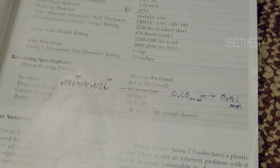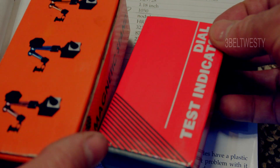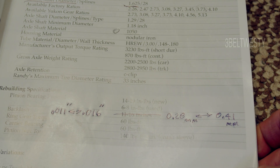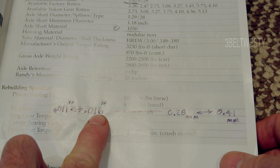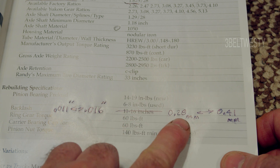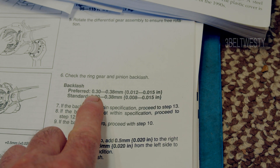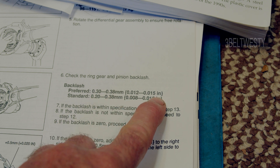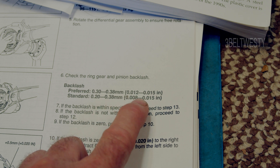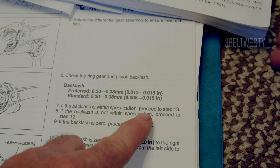We're going to measure the backlash here on a seven and a half inch Ford. I've got a little dial indicator with a magnetic stand — about 22 bucks off eBay. This differential book shows backlash between 11 and 16 thou, but that's a mistake; in metric it's 0.28 to 0.41 millimeters. The Ford book shows preferred 0.3 to 0.38 millimeters, which is 12 to 15 thousandths of an inch — that's from a Ford 1994 shop manual.